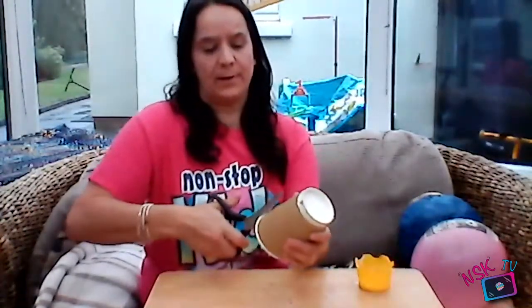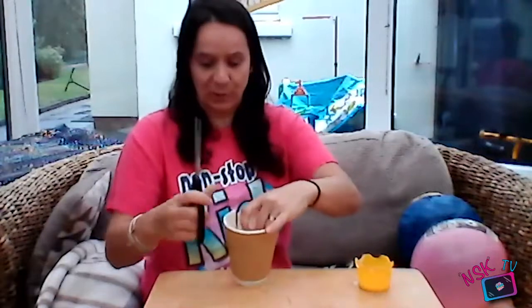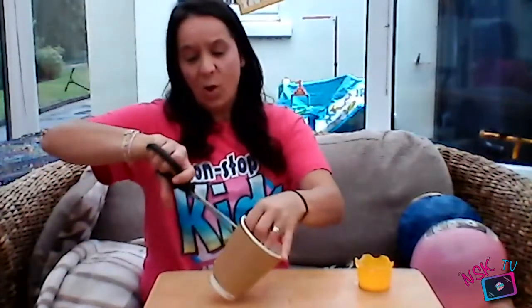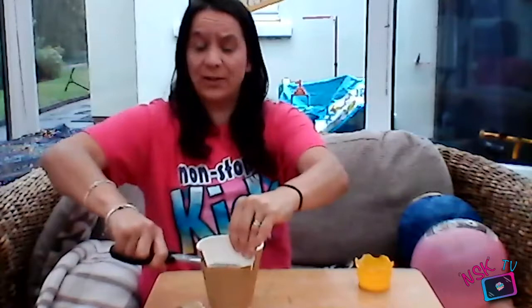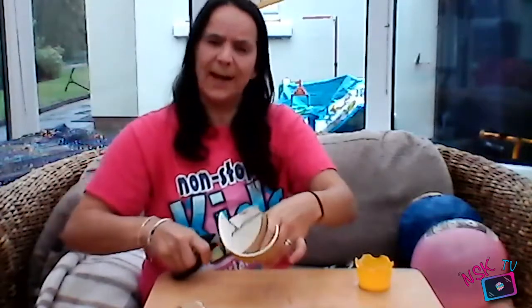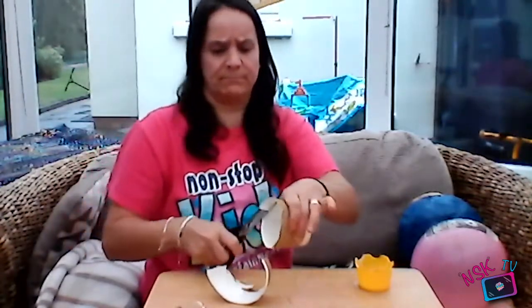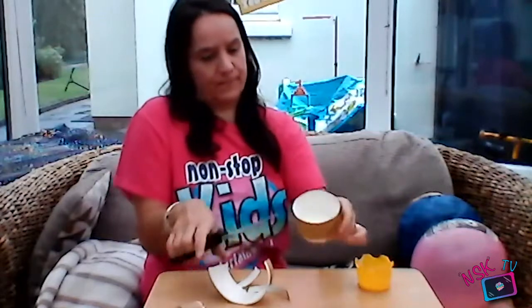The next thing we're going to do is make our little basket for our hot air balloon. I've used a coffee cup — you could use a party cup, a little box, or make a box out of card. Have a look around at what you've got that could look like a little basket. I had these left over from a children's birthday party. It's a bit too big though, and we don't want the basket to be too heavy since it's a delicate construction. So cut it down like that.